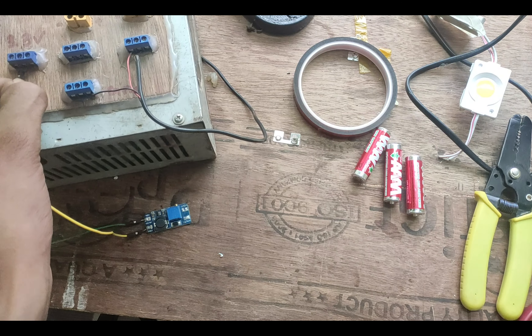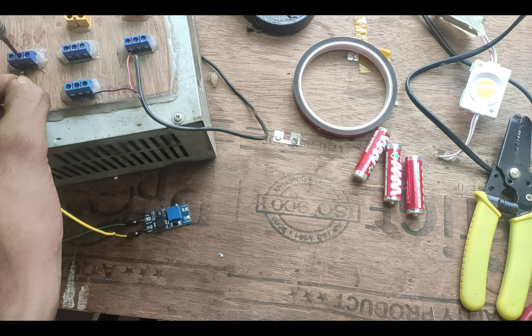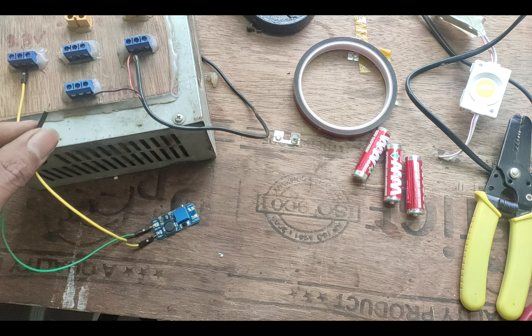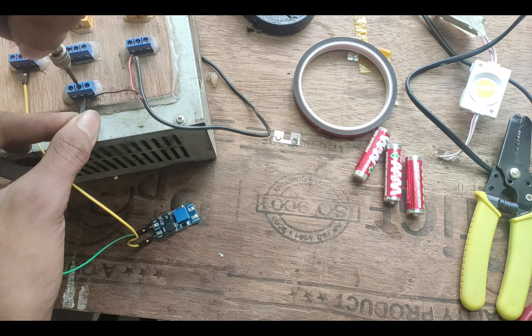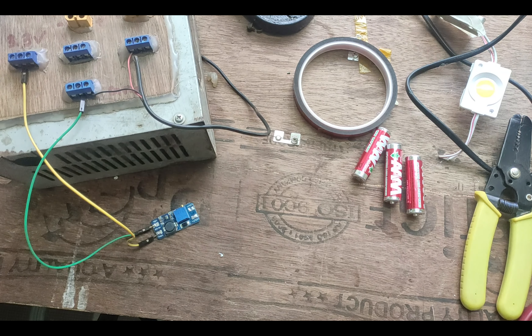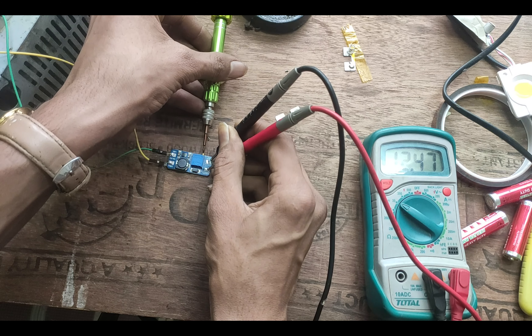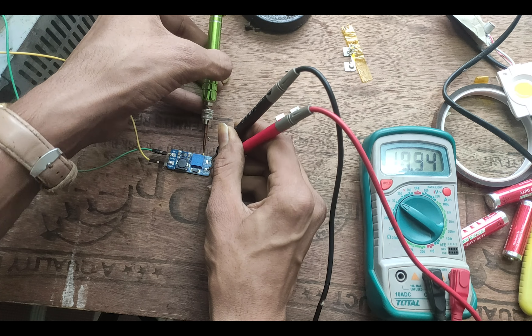After placing the battery, we can cut the battery connector because we'll need it later. Now we need to set up our boost converter to give 5.5 volts at the output. This is pretty simple — just connect a 3.3 volt power supply at the input and slowly rotate the potentiometer until you see roughly 5.5 volts on your multimeter.